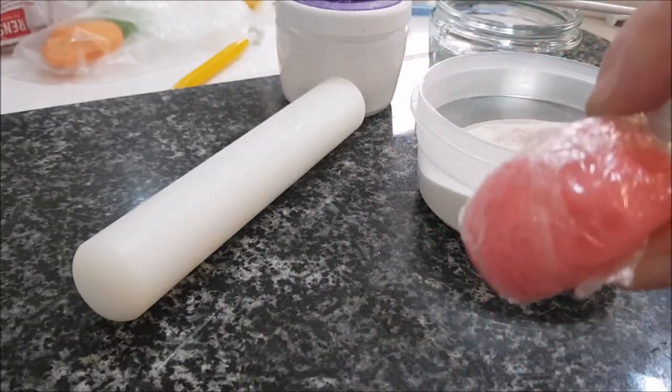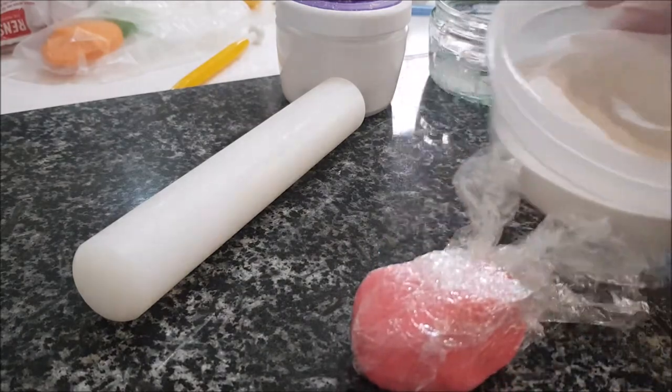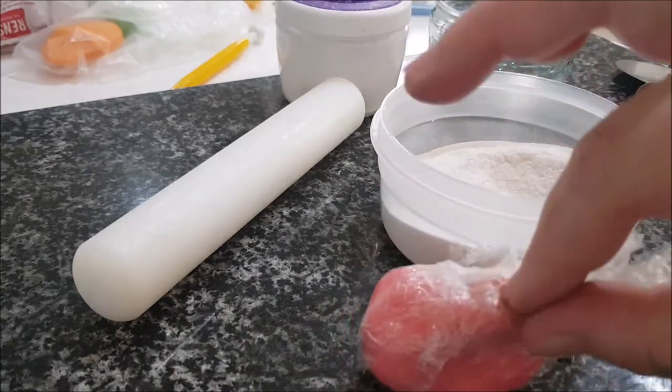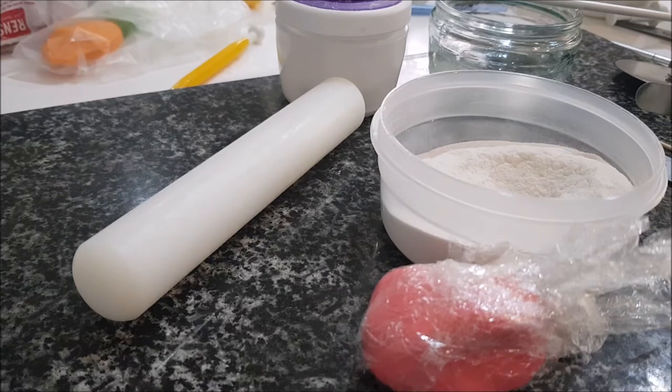Because we're making bows I could just use the fondant as is, but I want to change its consistency, so I'm going to add CMC tylose powder. This changes the gooey soft consistency of your fondant to a more solid, modeling-clay-like texture. It's very similar to gum paste or sugar paste, but it's a little bit more difficult to use than those.